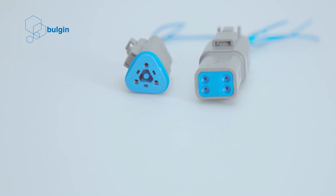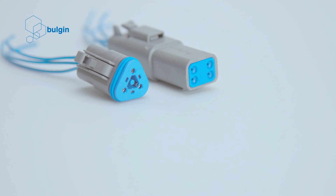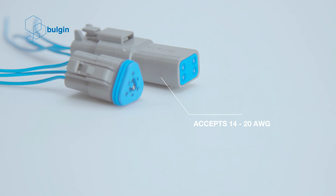Rated to 13 Amps. Wedge locks available for contact retention and alignment. Accepts cables of 14-20 AWG.